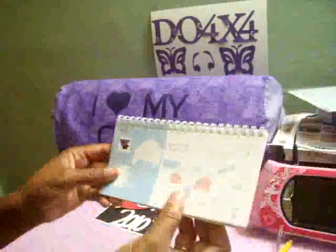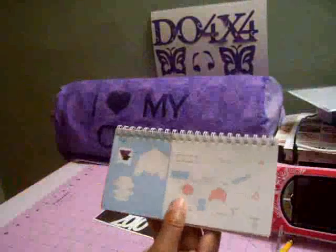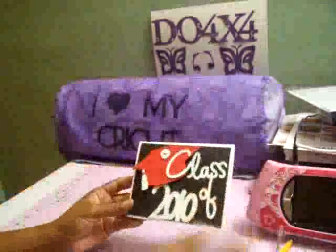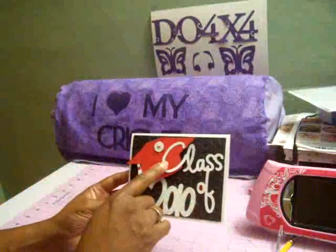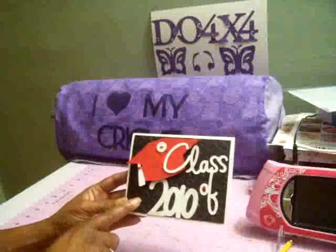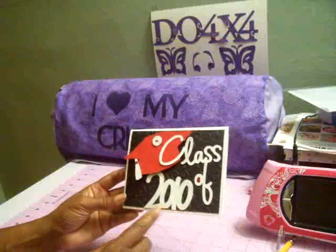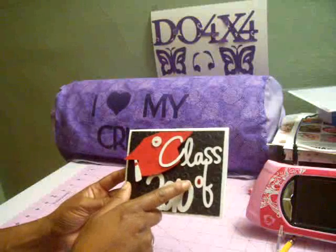Inside the Wild Card cartridge there is a phrase 'Class of,' but when I went to cut it at four inches it was way too small. So what I did was I took the same cartridge and I spelled out 'Class of' and welded the letters together so it could be all one piece, and then I took the same cartridge and I spelled out '2010' and welded that together as well.